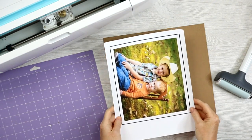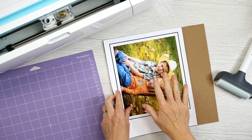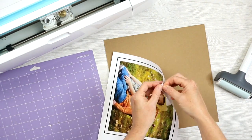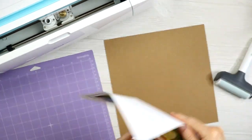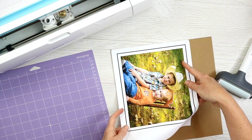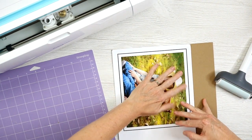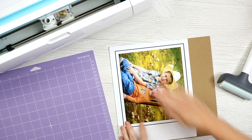Here's our picture printed on that printable vinyl, and here's a sheet of that chipboard. First, look in Cricut Design Space to see which way your image is oriented and put it on your chipboard in the same orientation. Peel back the backing sheet, then line the vinyl up in the corner of your chipboard, get it as straight as you can, and press it down so it's fully adhered to the chipboard.